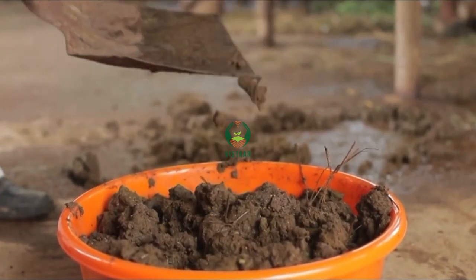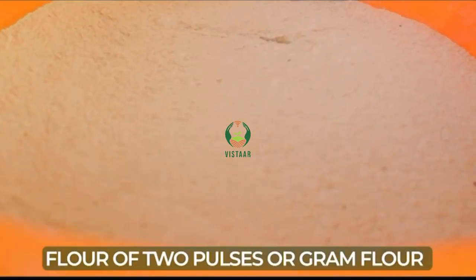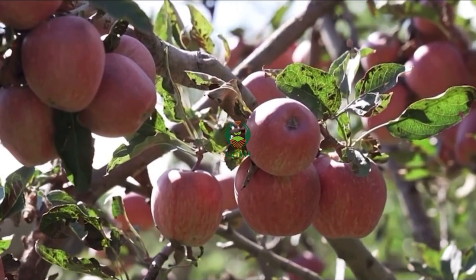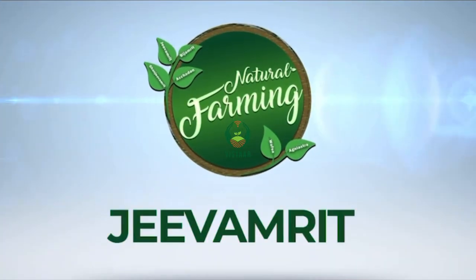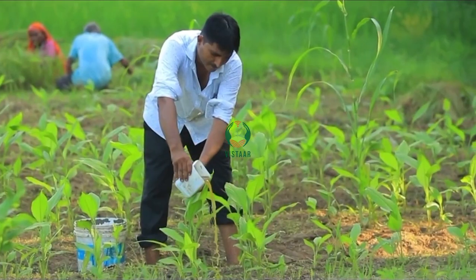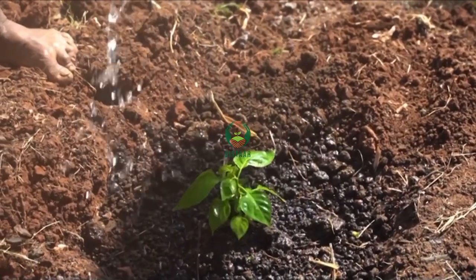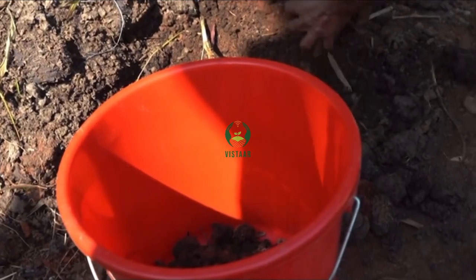Experiments displayed that mixing cow urine, jaggery and flour of two pulses or gram flour with 10 kg of cow dung gives miraculous results. This is called Jivamrit — the nectar of the earth in the natural farming process. Let's understand how Jivamrit is prepared.